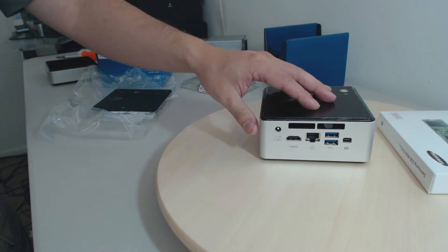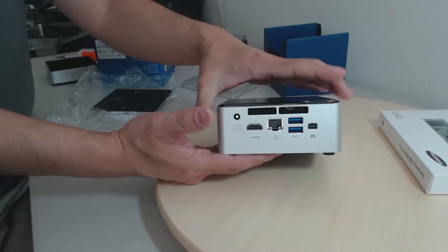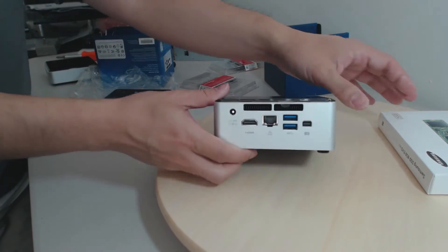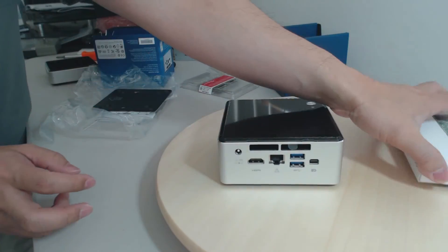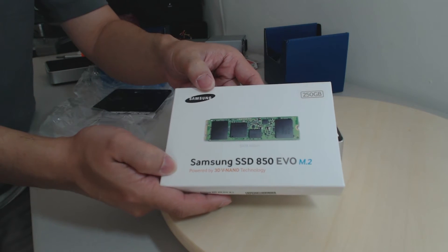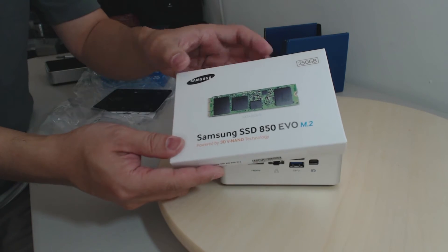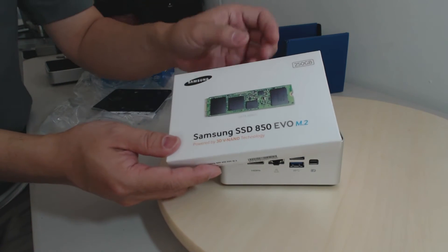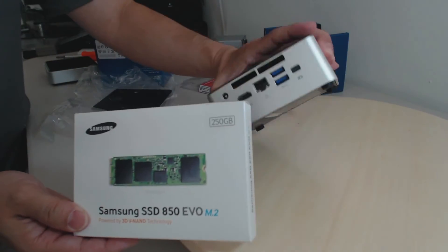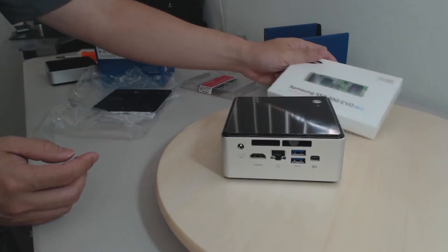This is shipped as a bare-bones system, meaning it comes with a motherboard pre-installed and also the CPU. You're going to have to add your own storage. In our case we're going to be using a Samsung 250GB 850 EVO M.2 — this is the gumstick type of SSD drive. I could have gone with a 950, which is kind of the current king of the hill, but this is an Intel NUC, so how fast do we really need to go.